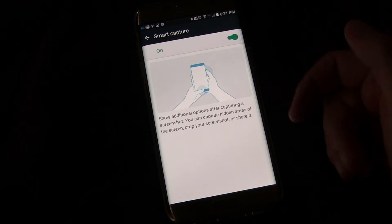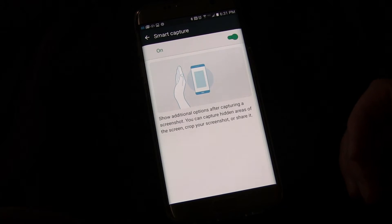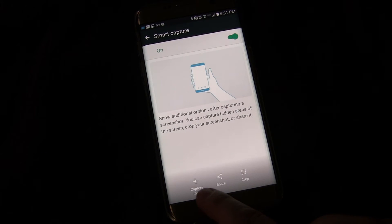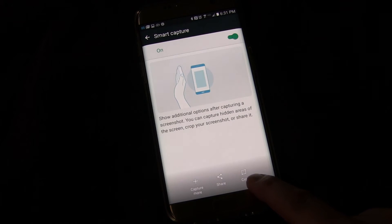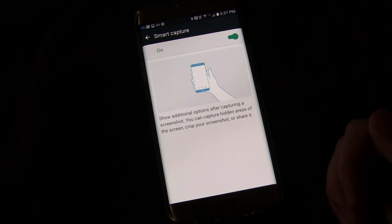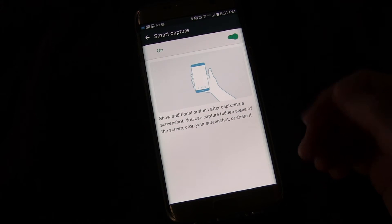You can capture hidden areas of the screen, crop your screenshot, or share it. As you saw before, when you do the palm swipe you get Capture More, Share, and Crop. So you can immediately share or crop that screenshot, in addition to the scrolling feature. Really cool — it allows you to get fancy with your screenshots.